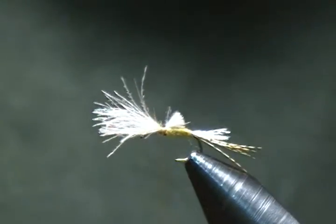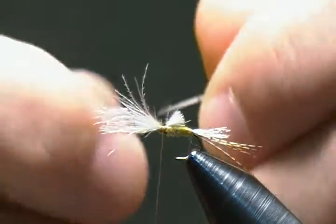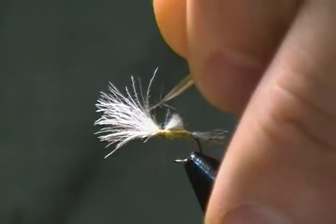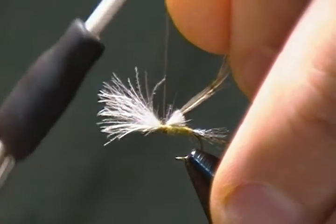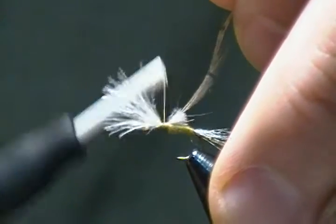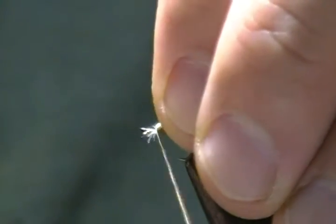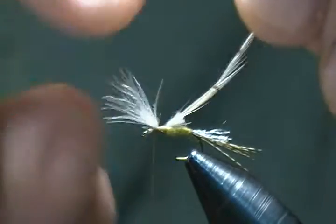Next I'm going to tie in the hackle. I have a size 16 light blue dun dry fly hackle. I'm going to tie this in between the wing and the butt ends where the thread wraps are, tie that in, and then move my thread in front of the wing.